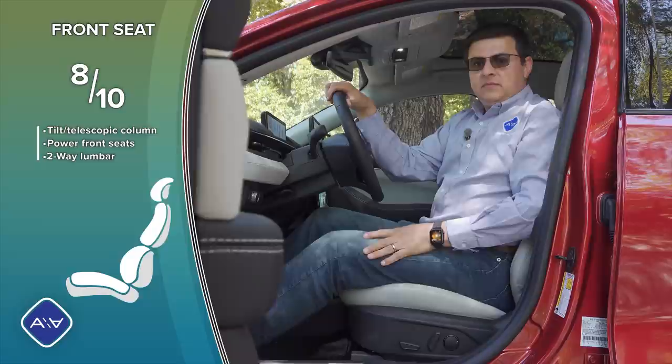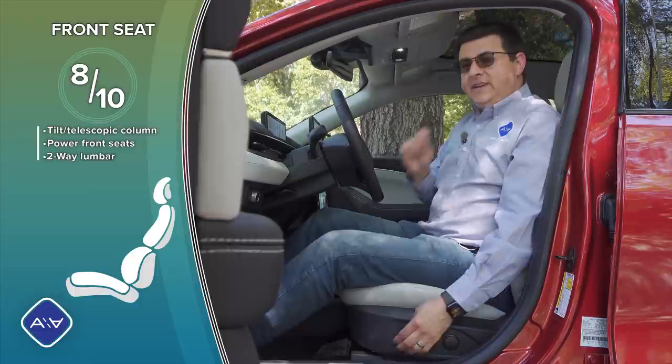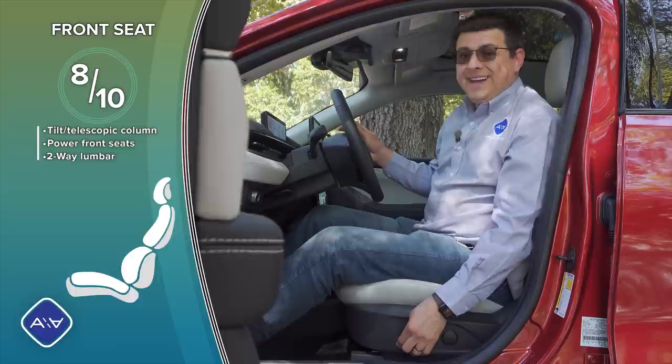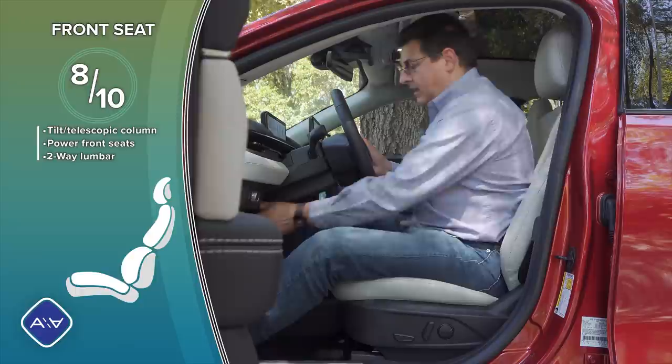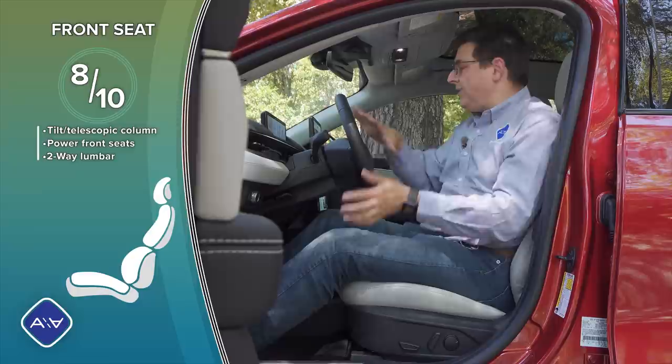In terms of front seat comfort, I'm going to give these seats eight out of ten. I found them very comfortable for longer highway journeys. The reason I'm dropping points is the lack of four-way adjustable lumbar support — the lumbar is in a good position for my back, but may not suit shorter or taller drivers — and the seat bottom cushion doesn't independently adjust for tilt. The tilt just comes with the height adjustment. We have a tilt-telescopic steering column with a decent range of motion. A nice touch is that the passenger seat has exactly the same range of motion as the driver's seat, including the two-way adjustable lumbar. There's also three-position memory on the driver's door in addition to driver profiles in the infotainment system.